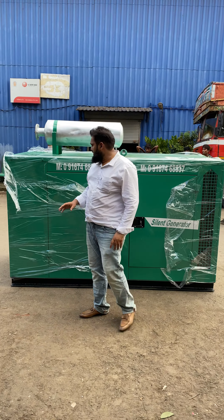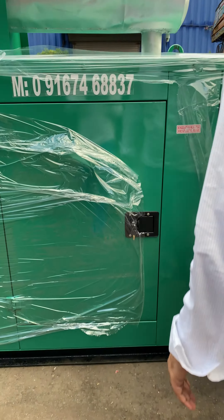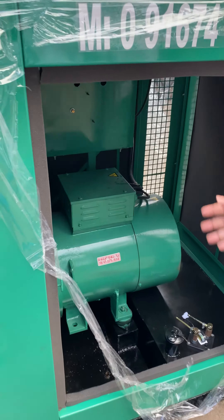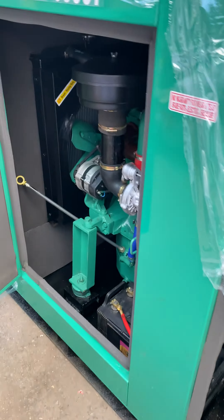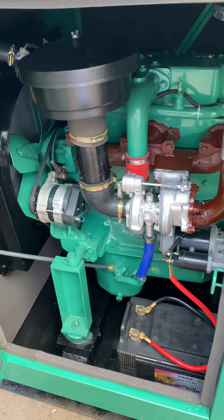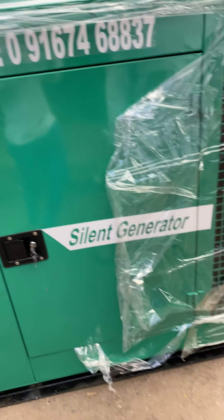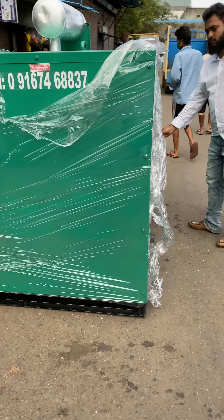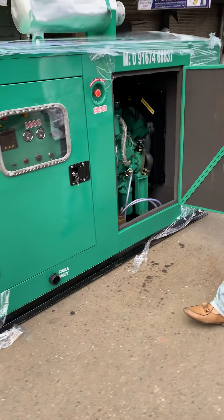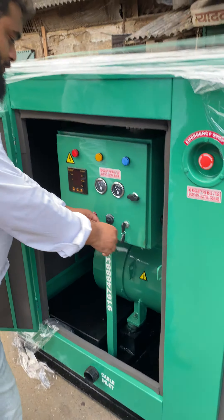Good evening guys. Behind me is the ultra complex soundproof acoustic enclosure. This is the inside view. I will show you how to start and operate it — it is very easy to use.